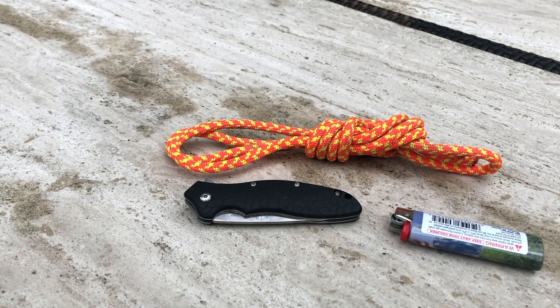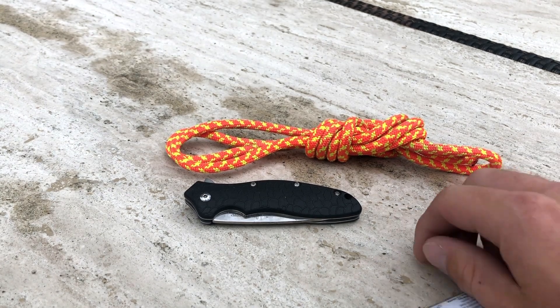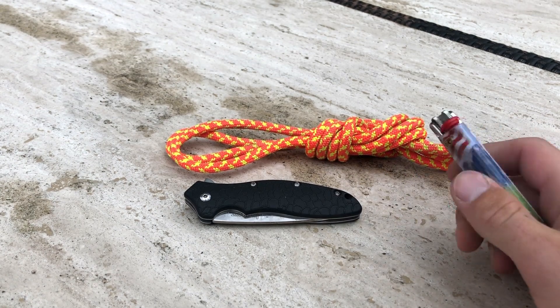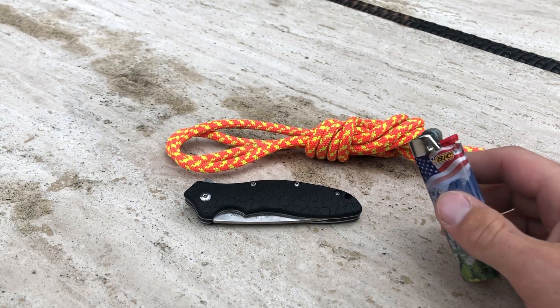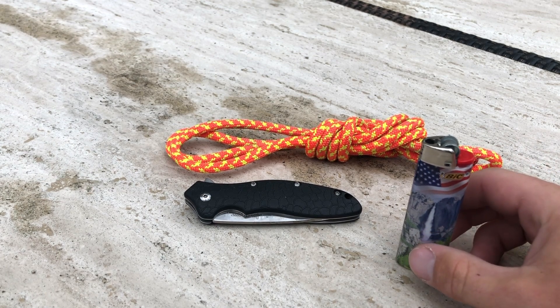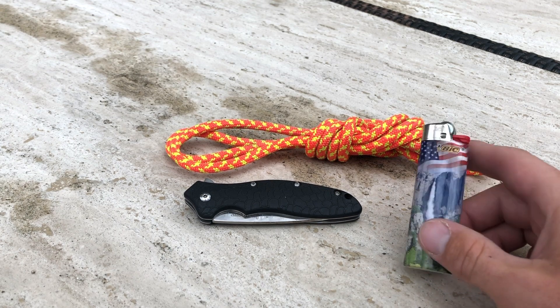I just wanted to make another quick video about how to cut climbing cord. I've been doing this for a while and it kind of just takes practice, but I'm going to talk to you about some of my preferences and show you ultimately what you want to do with cutting cord.